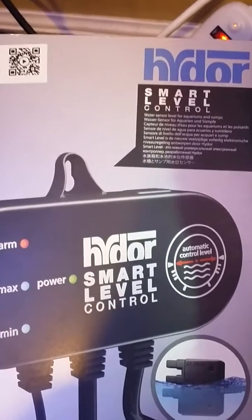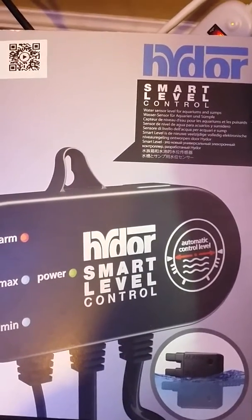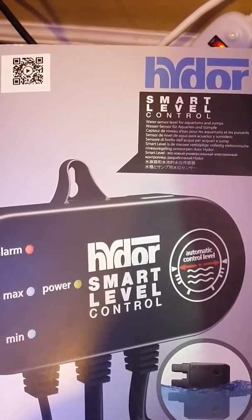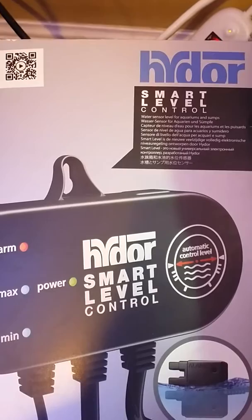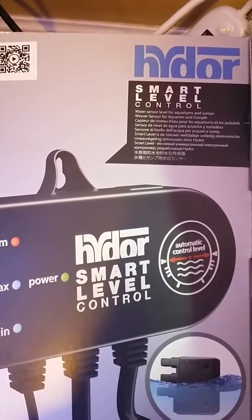Hello YouTube, this is Ron from Wilmington, Delaware. I'm making a video to show you how simple it is to set up a level control system to top off the sump for your aquarium.